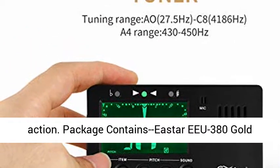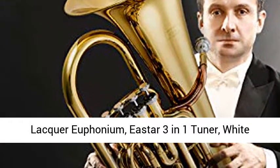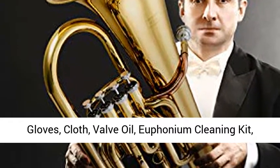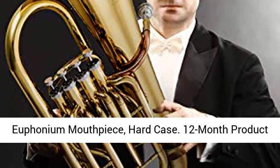Package contains: Easter EEU 380 Gold Lacquer Euphonium, Easter 3-in-1 tuner, white gloves, cloth, valve oil, euphonium cleaning kit, euphonium mouthpiece, and hard case.